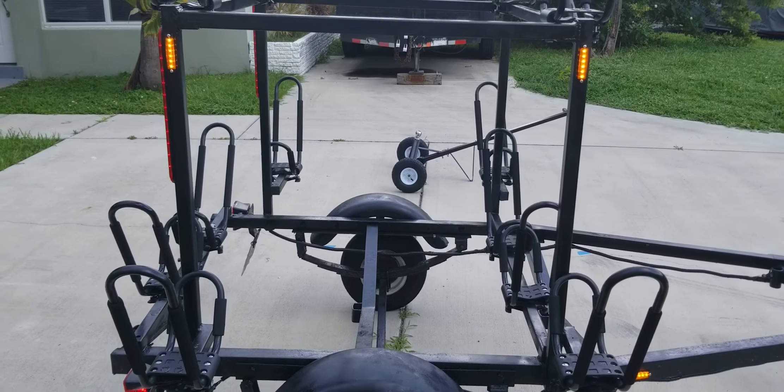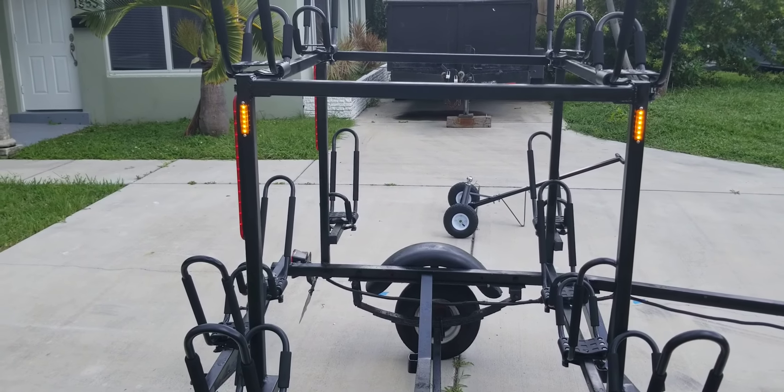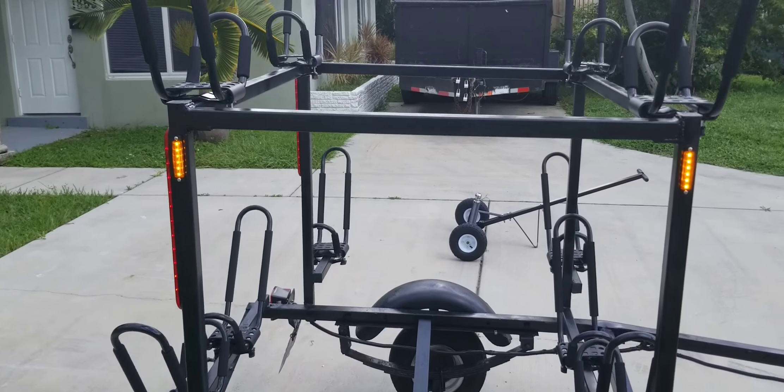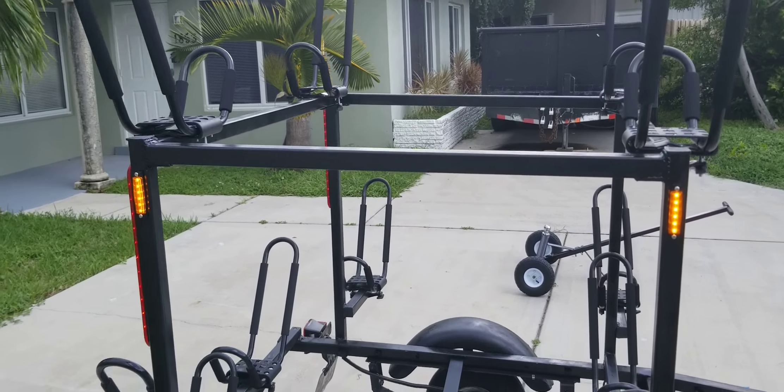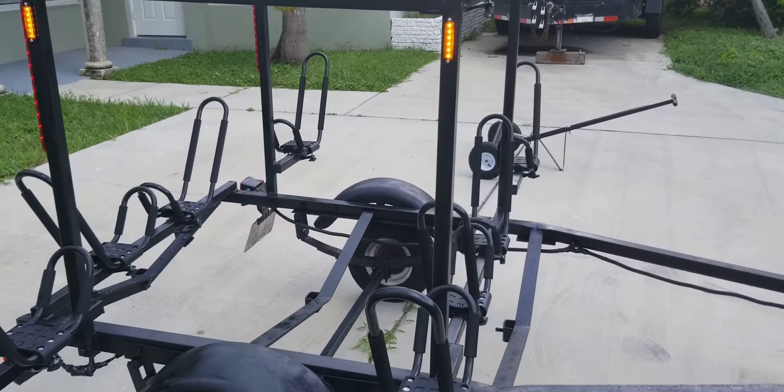I think it turned out all right. I've stood on each bar and I weigh 260 pounds — stood on each bar and nothing broke. So I'm assuming they'll be able to hold a 50-pound kayak.